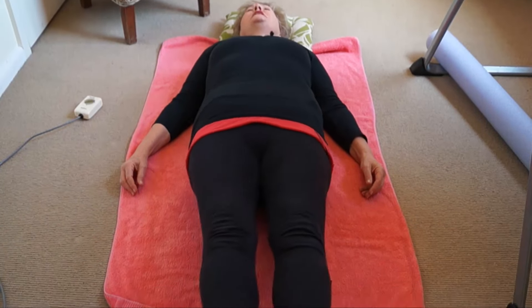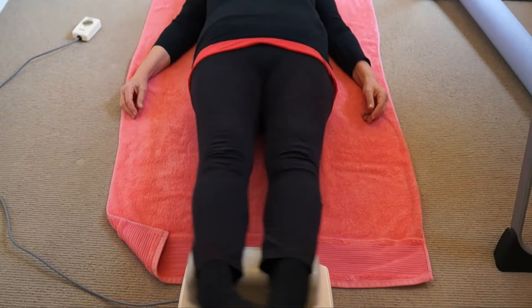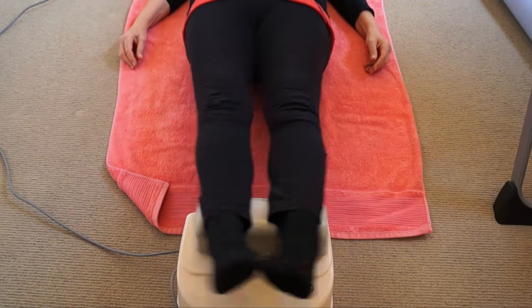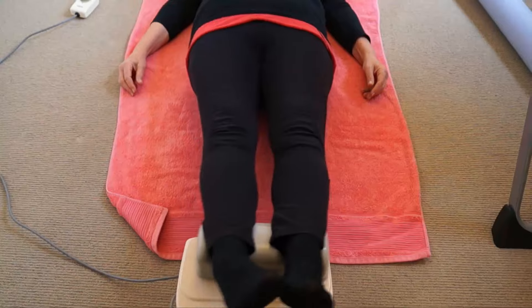You just allow the body to release. You can see that the toes, the ankles, the knees, the hips, the shoulders, even the hands — a very gentle vibration goes through the entire body.